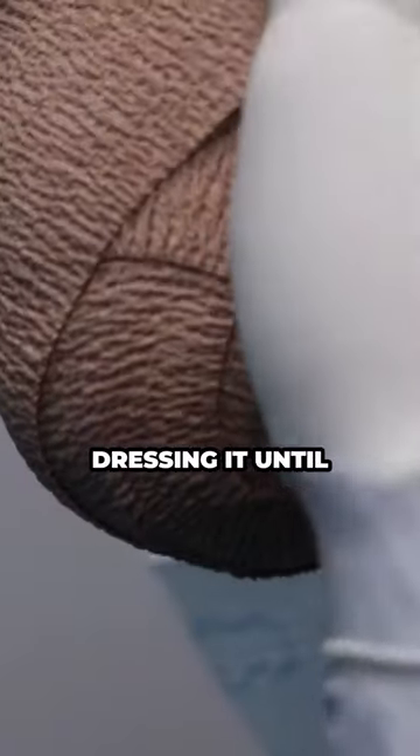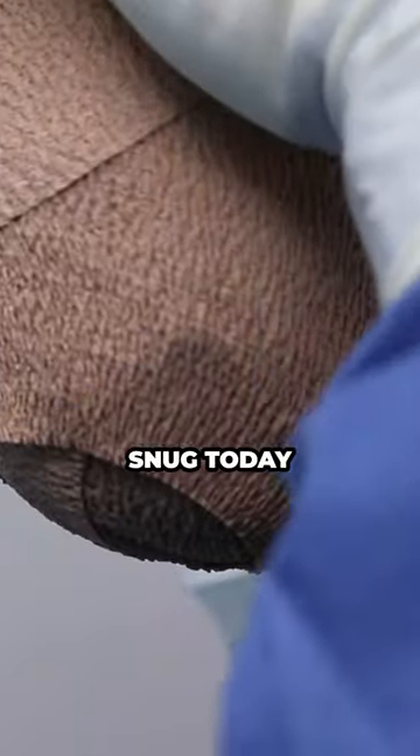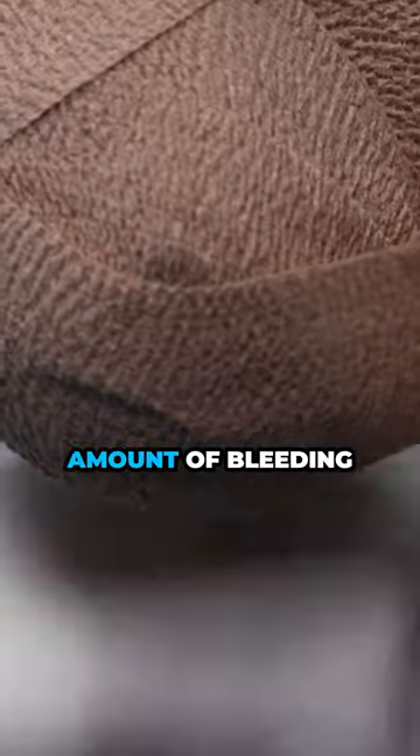It's just a game of dressing it until it stops bleeding. No major arteries or anything are being damaged or affected by this. We just remove the top layer of skin. I'm putting it on a little bit snug today, especially just around the heel part, just to reduce the amount of bleeding.